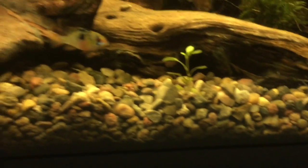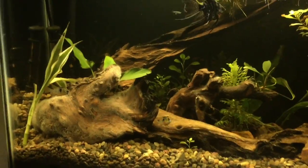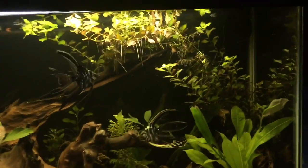This little guy right here in the front hasn't quite hit the dirt yet, but as soon as it does it's gonna be happy. I'm loving it — dirt tanks, it's where it's at.